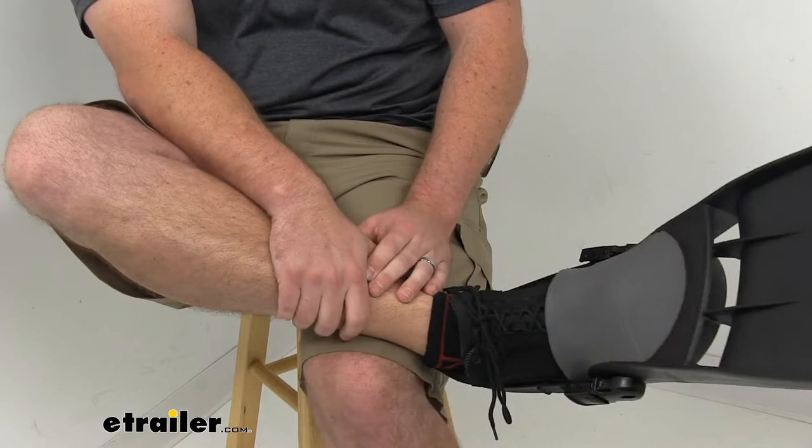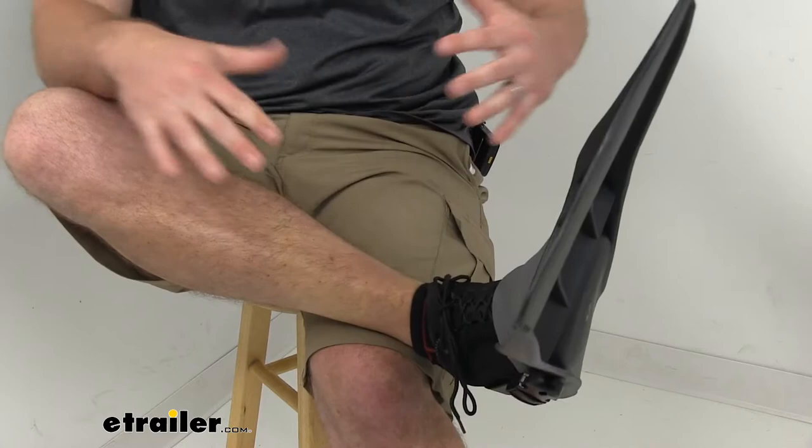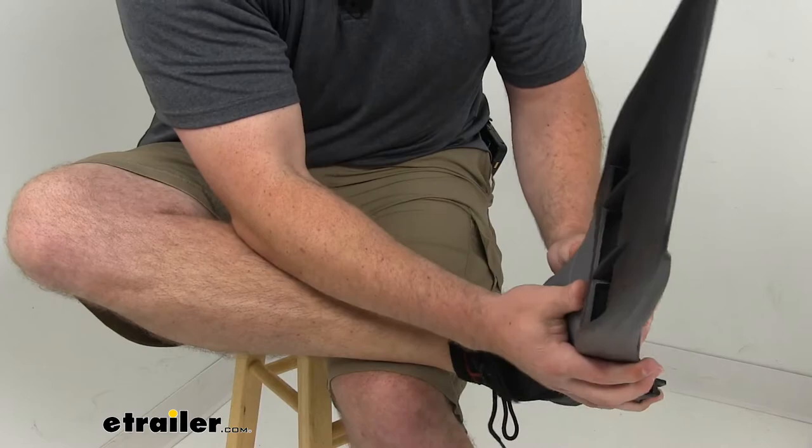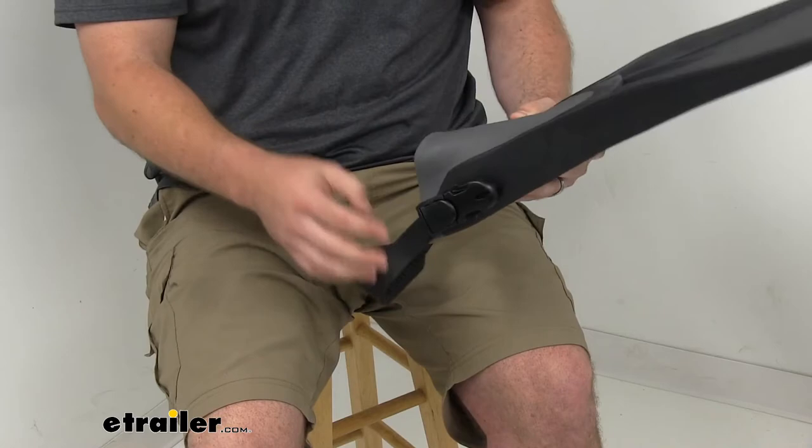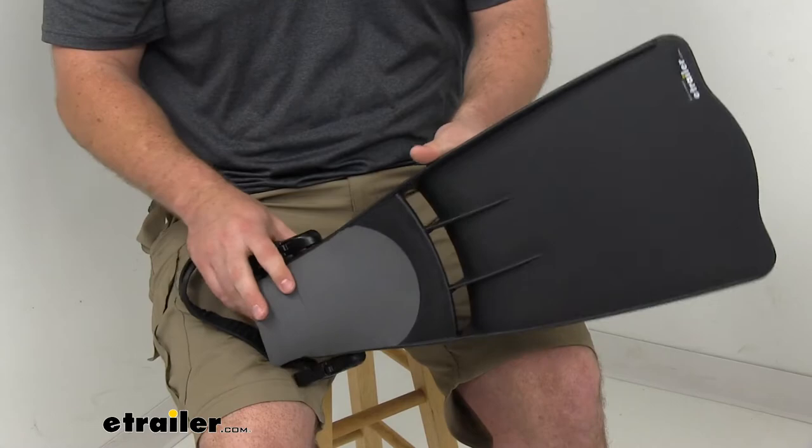Just a little flick of our foot is going to give us a lot more movement and disturb the surface around us a lot less so that the fish aren't as aware of our presence. Then to take them off, just pop that buckle. It's very easy to get these on and off, especially if you're in those big float tube waders — it might be kind of difficult to maneuver, so having something easy like this is going to be really good.